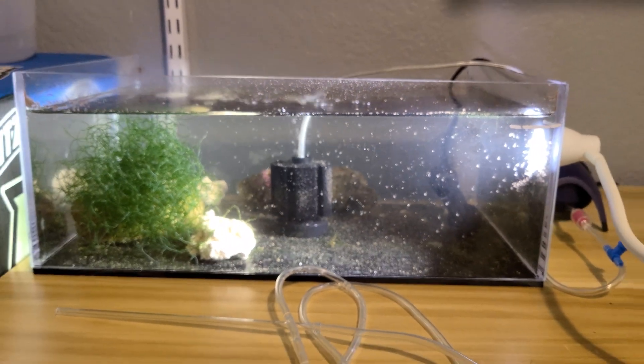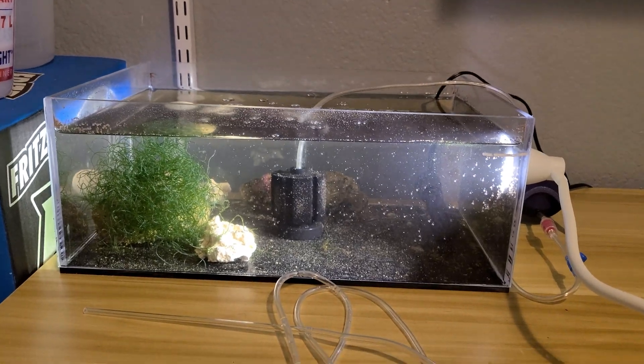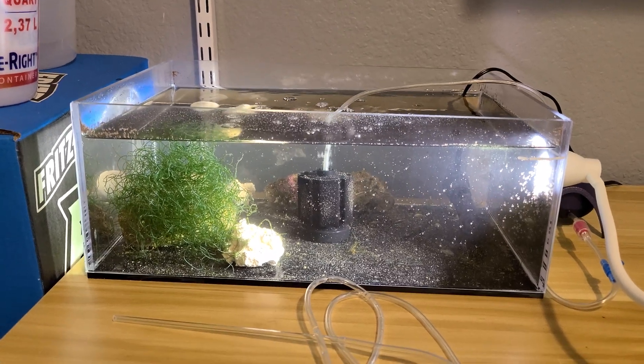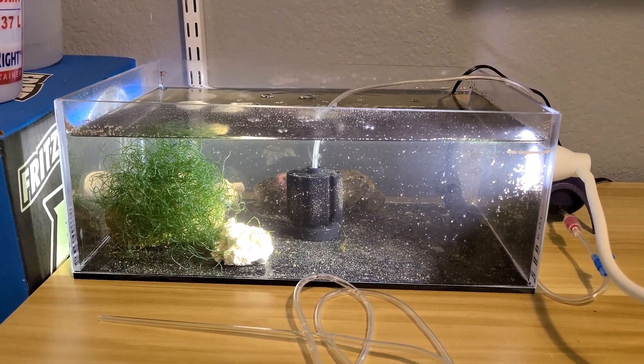I want to thank Scott for sending me that comment on my last video. This has been the tour of my peppermint shrimp larvae tank. Thank you guys for watching.